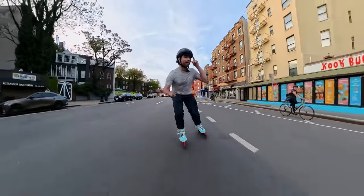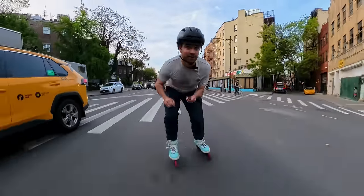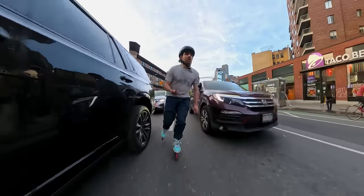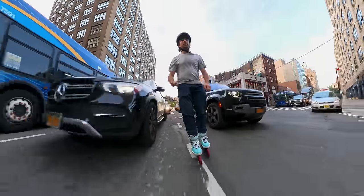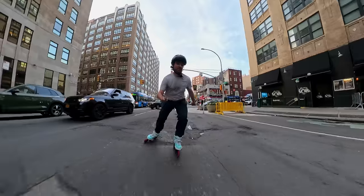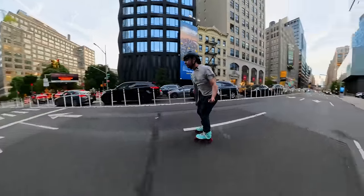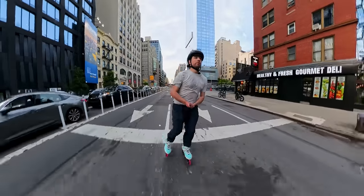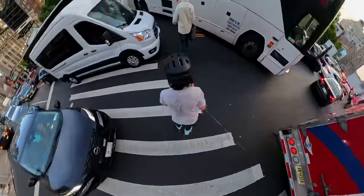I like your helmet — we have the same helmet! Nice car, that's pretty sick. The sh**test pavement ever. Still swivel on them a little bit. Time to be a pedestrian.